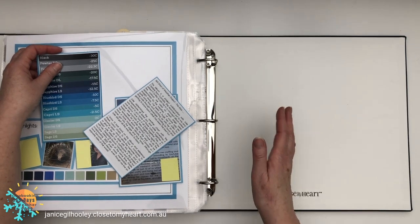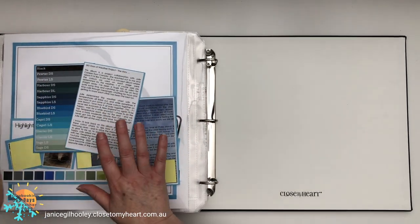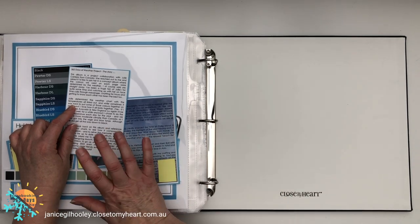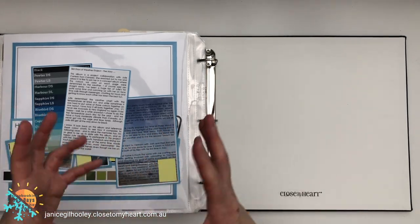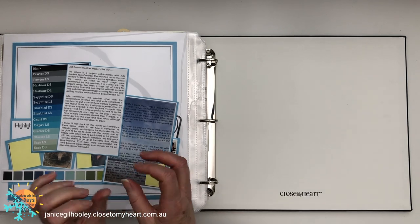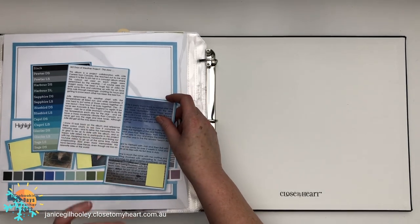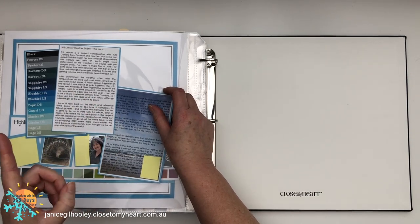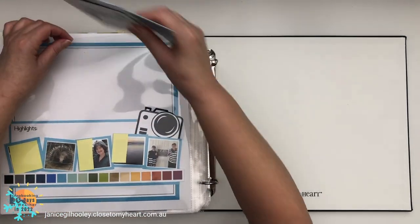I can't remember the last time I actually had an album that is completed from the previous year at this point in the year already, so it makes me so happy that this is done. My memories are in here — how this project came about, my little story about the project, the chats I've had with Julie throughout the year. We do Facebook chats and can see each other; it's just so fun. The time zone is a little bit of a challenge, so one of us usually ends up having a bit of a late night, and we always end up talking for quite some time.